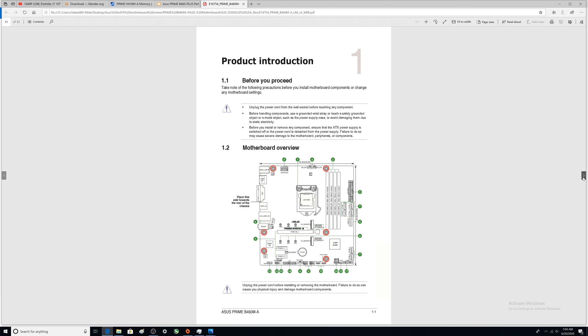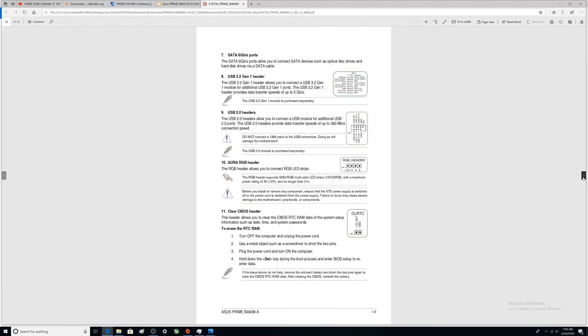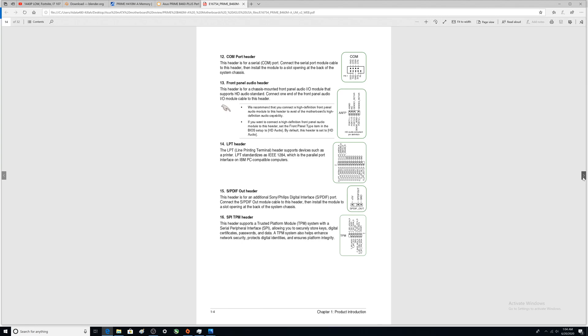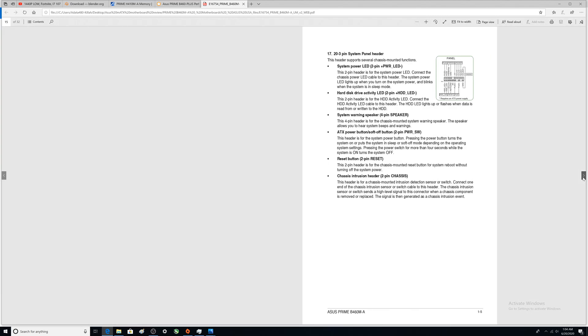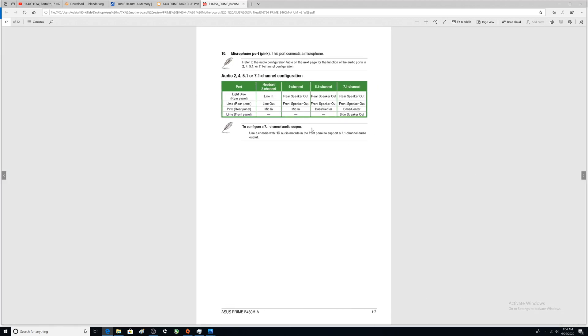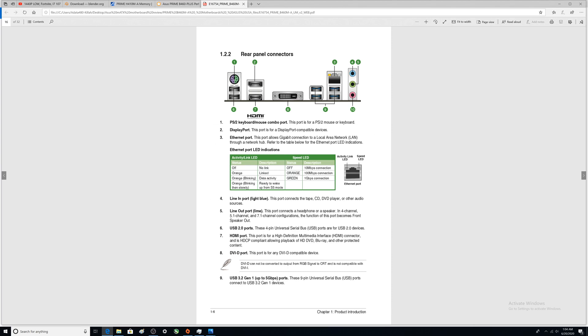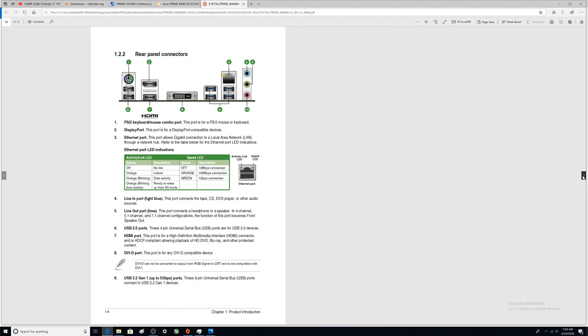If you've never built a computer before, the manual has some details to guide you through installation — though YouTube videos are great for that too. I found the port I missed earlier: it's listed as number 10 — that's the line-in port, which connects a tape, CD, or DVD player. I've never used it and don't think I ever will.